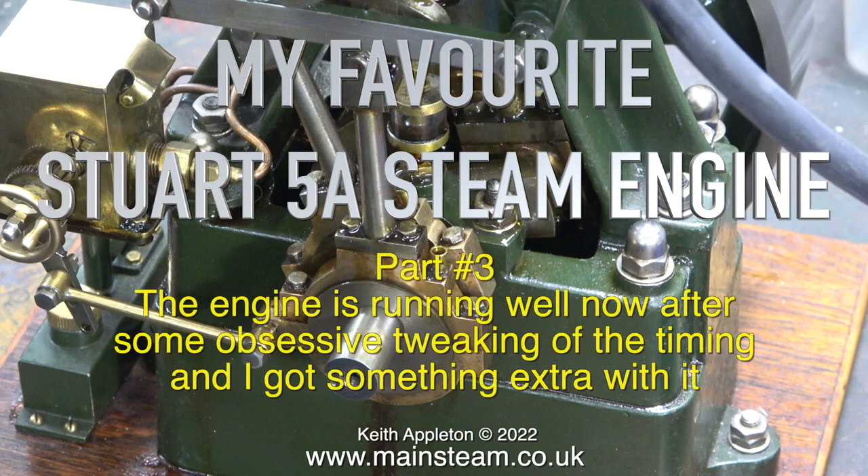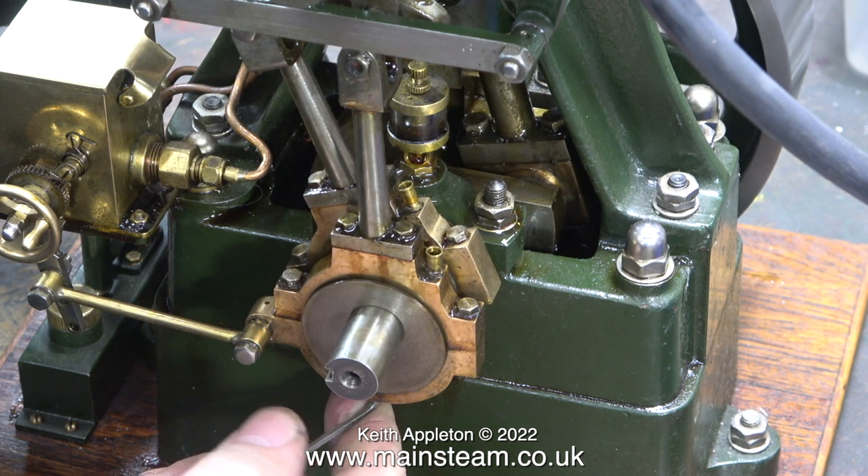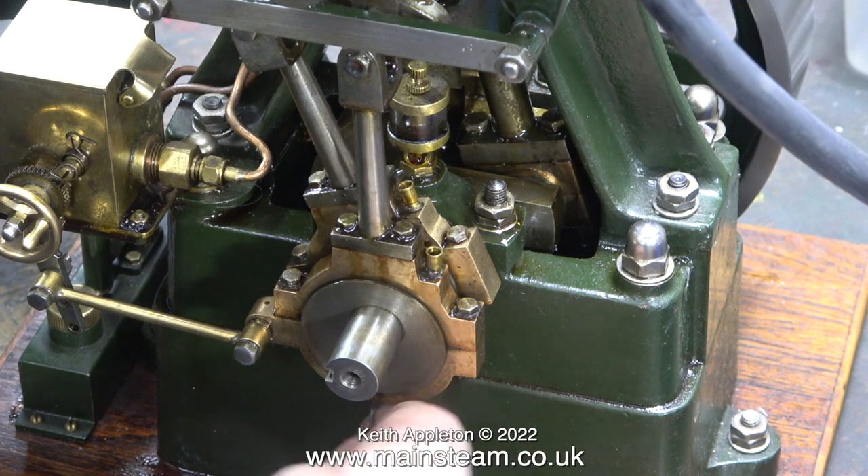Welcome to the third part of my favourite Stuart 5A steam engine. The engine is running well now after some obsessive tweaking of the timing, and I got something extra with it. I'll show that later on in the video.